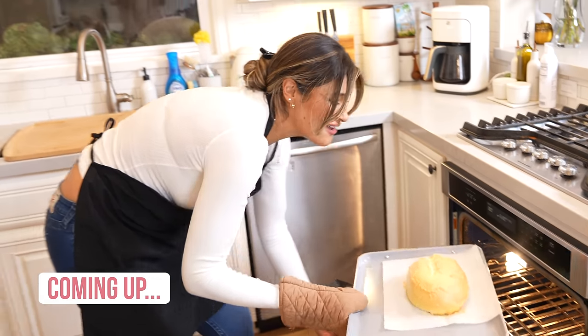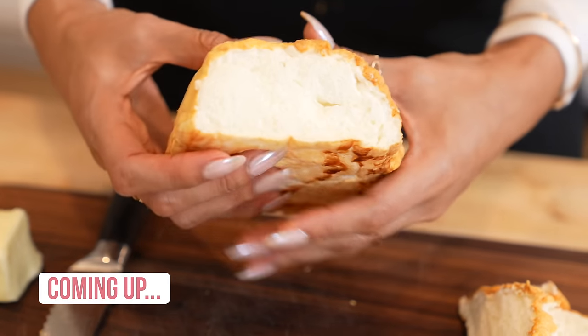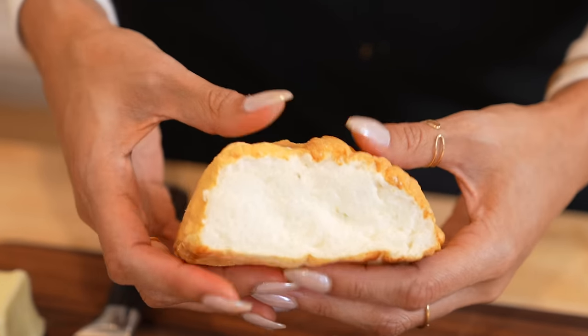Ooh, look at this. Our high protein bread — low in calories, low in carbs. I cannot wait to dig into this.